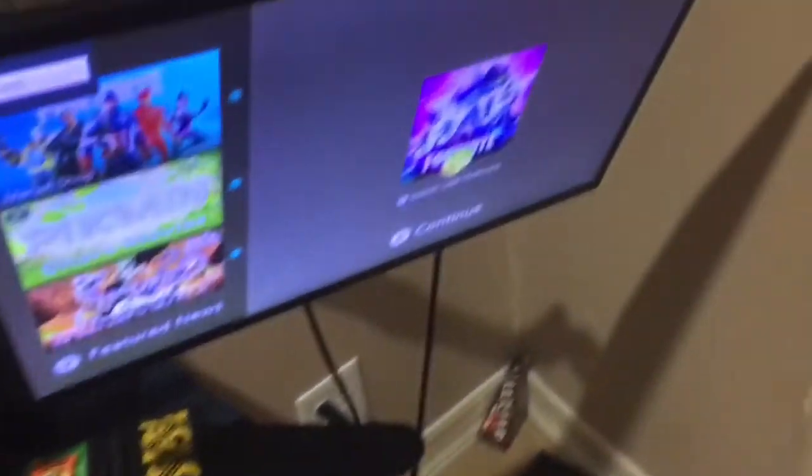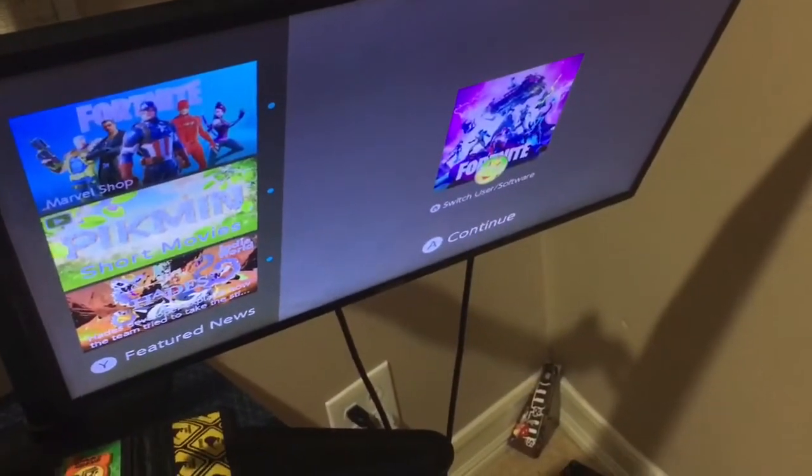So I just put my phone up here, turn it on, and then start recording. That's really all I do.